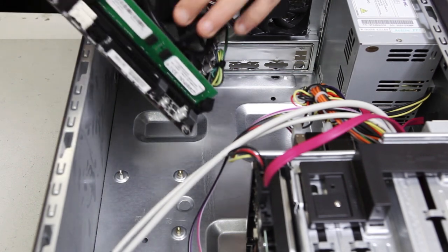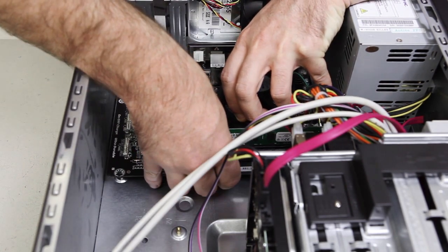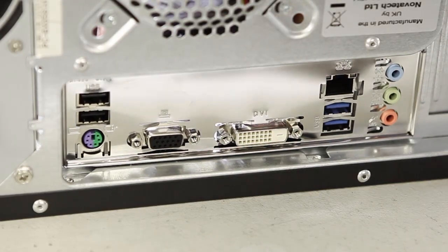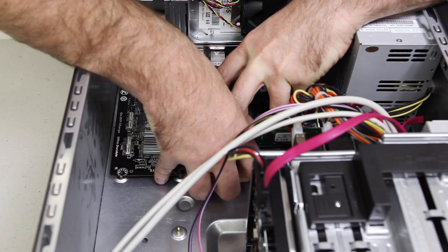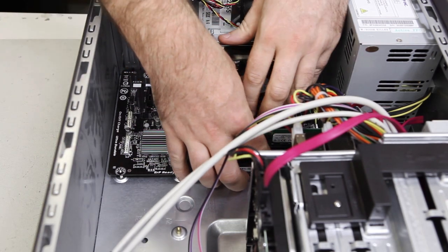Once this is complete, you're ready to place your motherboard bundle into your case. Place your motherboard carefully so that the connectors line up with the holes in the I/O shield. Lift the motherboard slightly so the underside does not scratch on the standoffs, and slide the board so the connectors pass through the appropriate holes in the I/O shield.